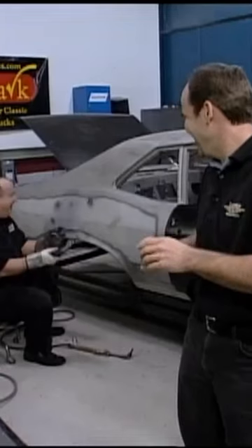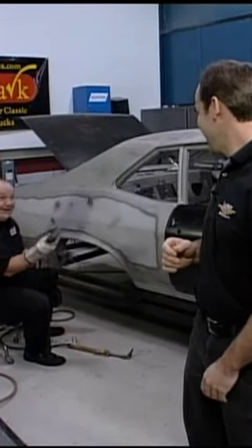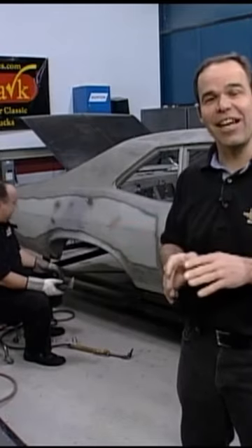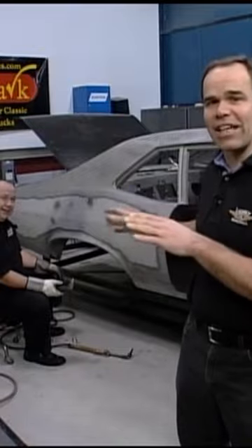Nice goggles, by the way. If I can't use a torch — this is nice and clean, it's a great machine. Using a plasma cutter is an excellent idea if the car's totally gutted the way it is. It's not a great idea if the car's together.